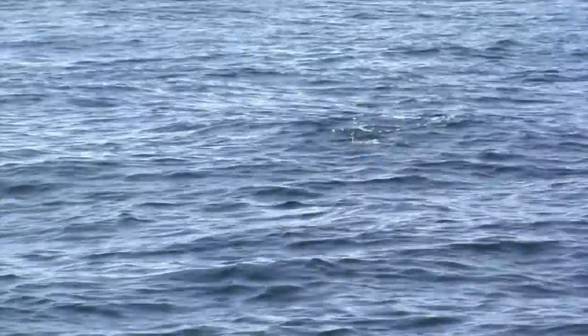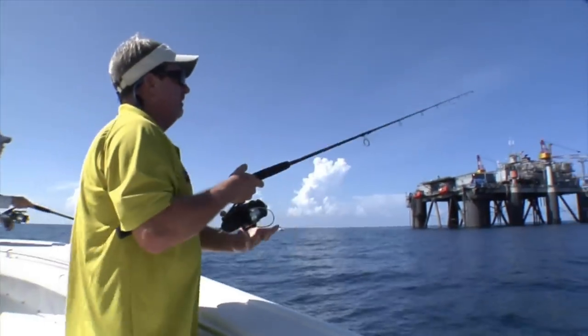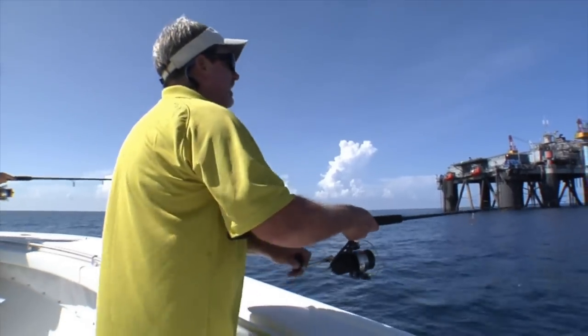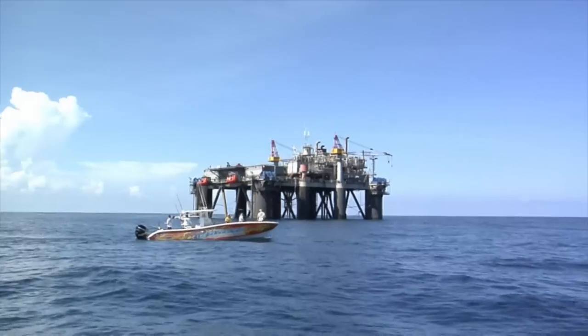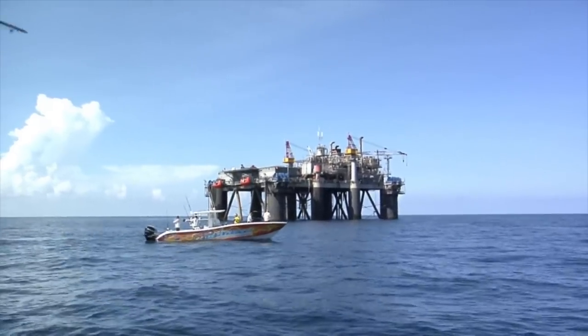Basically what you do is throw it out just as far as you can, let it sit for a second, get your line tight. Then when you jerk it, give it a very violent, very decisive jerk — oh, crushed him! The bait's jumping!